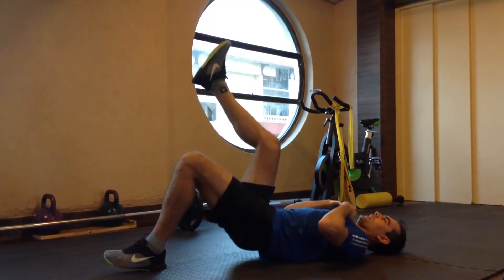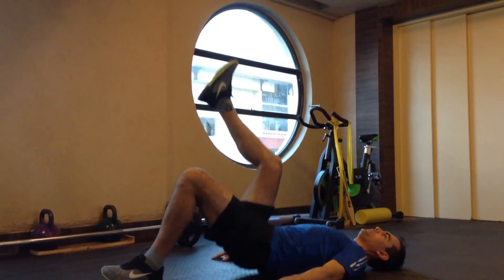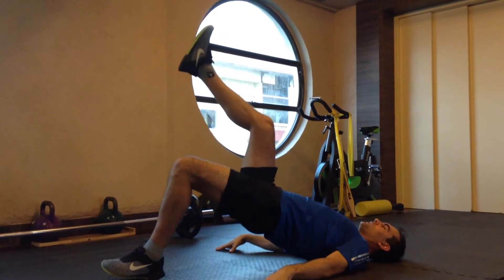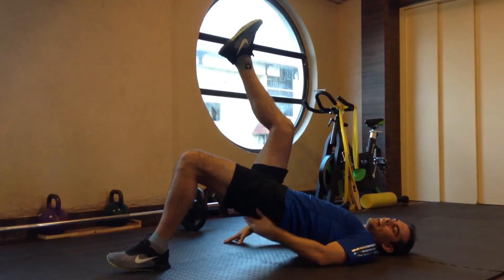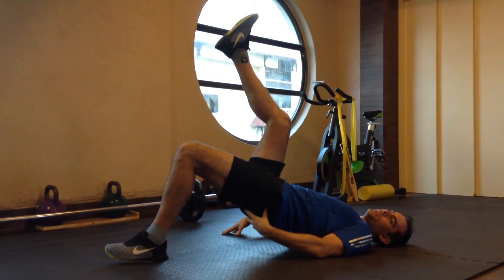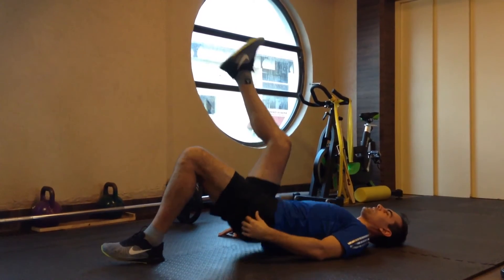Lift up and down. If you need help, you can use your arms at your sides to push into the floor. But the aim is to get as high up in the air as you can with your glutes as you're doing the exercise.